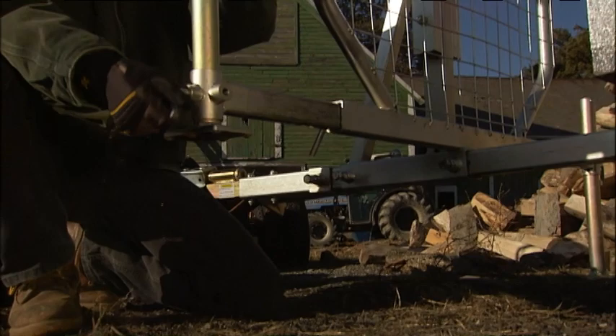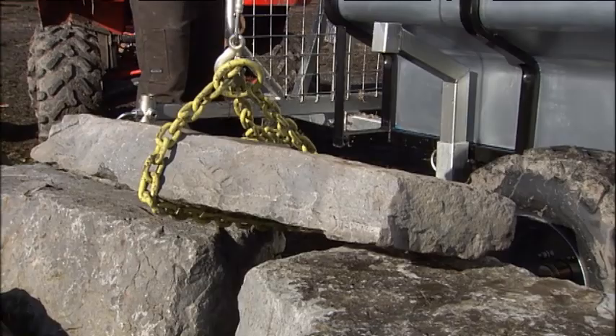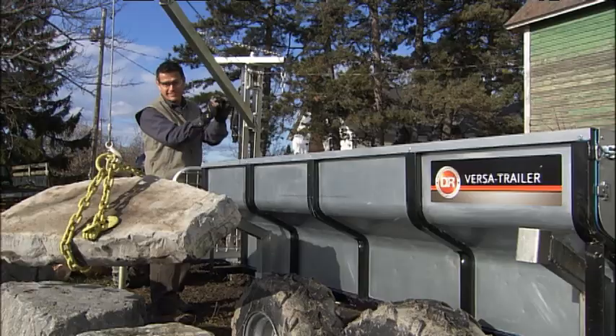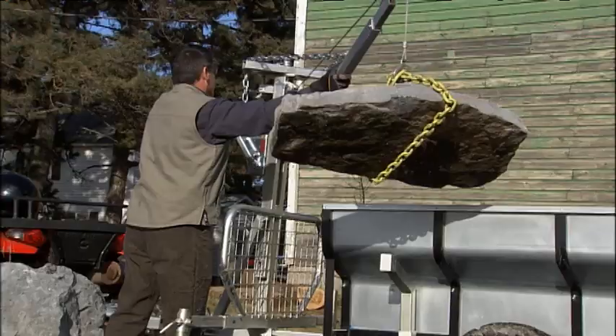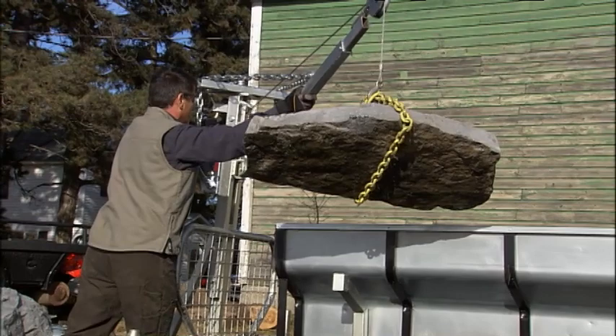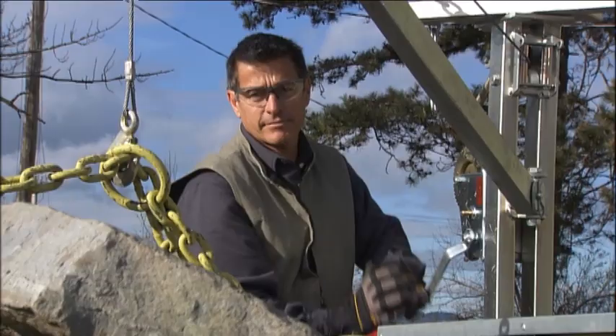This job calls for operating the boom off to the side, so we're extending the legs to stabilize the trailer. Our 300-pound slab of granite is far too heavy to lift alone, but the VersaTrailer's winch gets the job done with less than 20 pounds of effort. The boom lift is unlocked and pivoted, allowing you to swing the stone over the cargo bed. Crank the winch to lower the stone into the trailer, then haul it away.